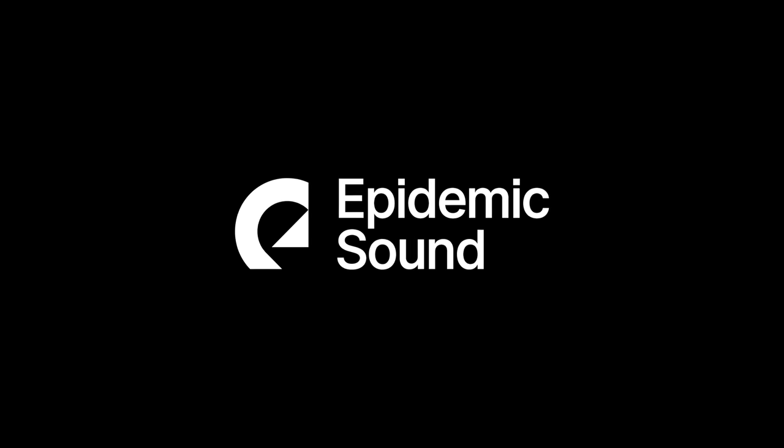This video is sponsored by Epidemic Sound. Ahoj, this is Zdenka and today is another tutorial on how to film cinematic b-roll with your smartphone and DJI OM5.